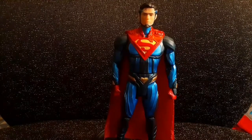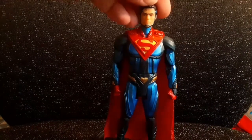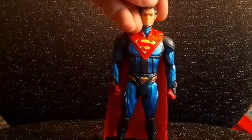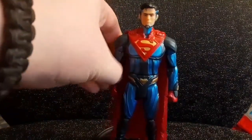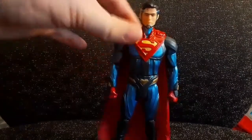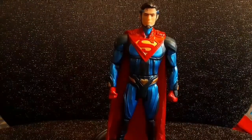The figure out of the packaging looks pretty cool. I do have a couple of minor gripes with it, but they really are minor. I really like this figure even though it's lacking in a few areas, which I'll talk about later.